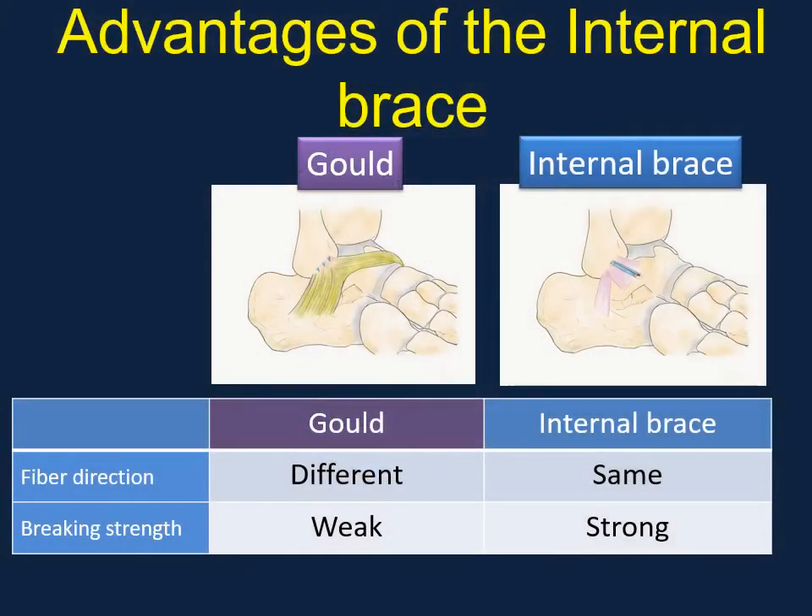The ligament fiber direction in the modified Gould method is different from that of the ATFL, but that of the internal brace is the same as that of the ATFL. Moreover, the breaking strength of the internal brace is stronger than that with the Gould method. Hence, the internal brace should provide reasonable augmentation onto the lateral ankle ligament.